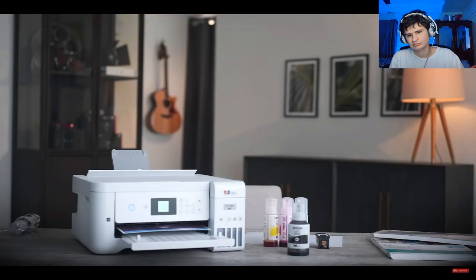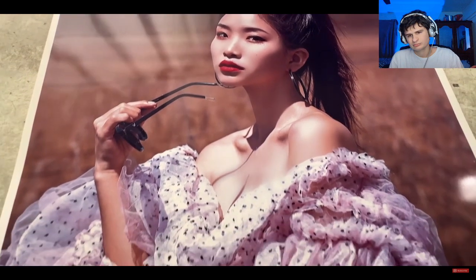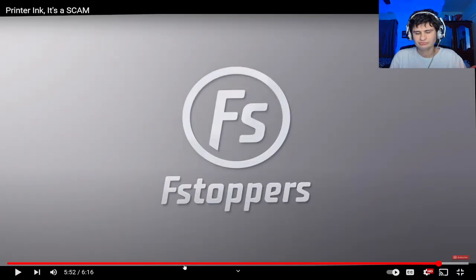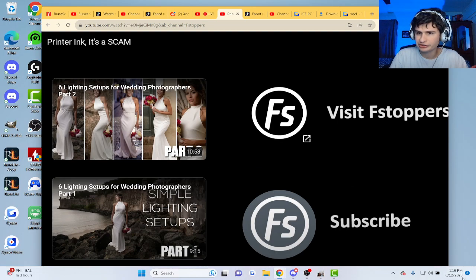For printing photos I really need an inkjet printer. This Epson printed photos much better than I expected, but if you're printing photos seriously, Epson makes a higher-end version I'd suggest. I can't give it a glowing review since I haven't used it long enough yet, but I do know printers that take overpriced cartridges are a giant waste of money.